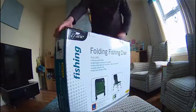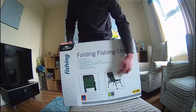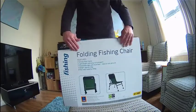Look at the back of the box — it shows you how you fold it up. It's lightweight, it weighs 4 kilos.